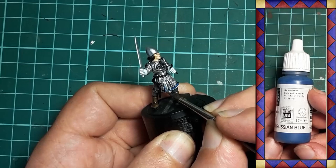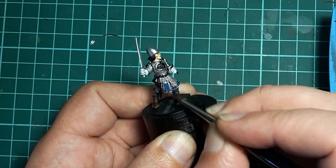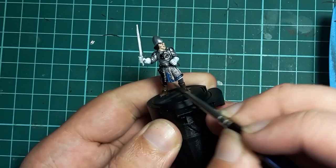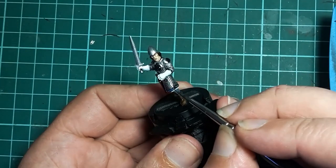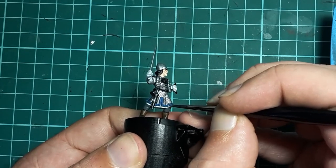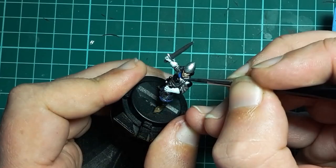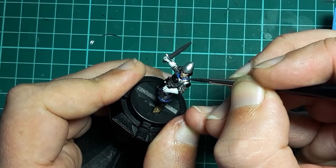Vallejo Prussian Blue is the next in line and I use this to paint the hauberk trim. This is applied carefully to avoid getting any blue paint on the mail or the white tunic, but I try to cover all of the raised edging detail including the sides and bottom. I also hit the collar and the little tabs along the shoulder.